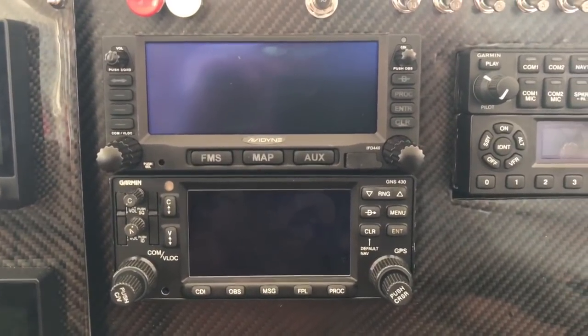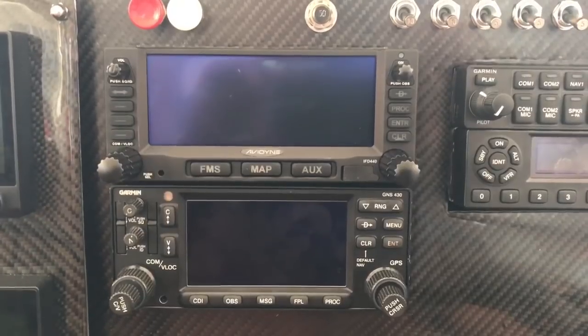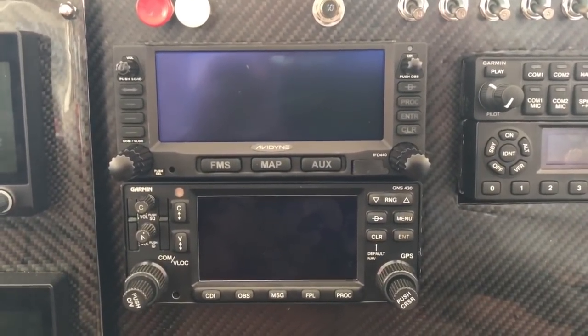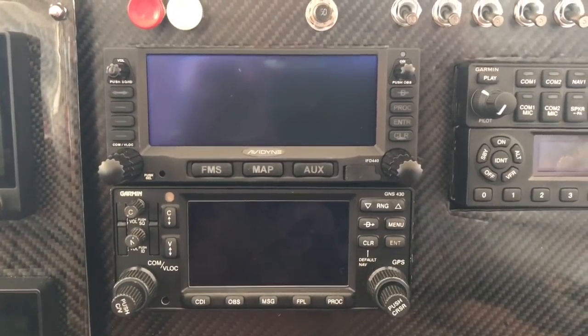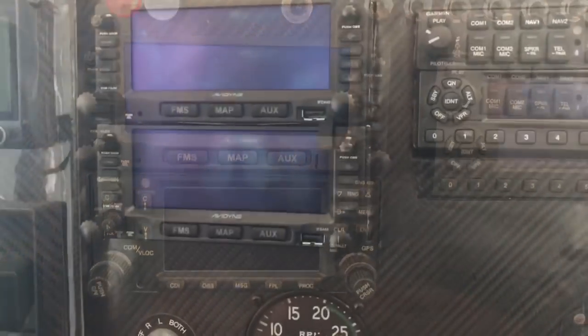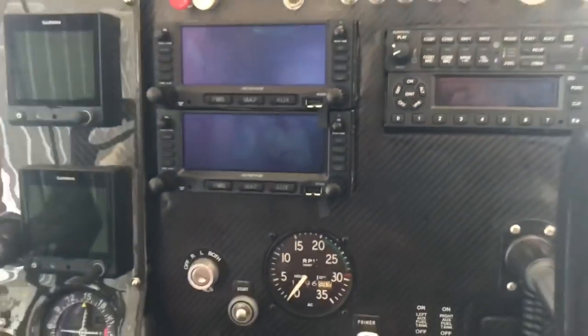These have to be configured, so this morning when I fired up the 430s I took pictures of all the configuration pages. I'll configure the IFD the same as the Garmin, and you'll be with me when I fire them up.